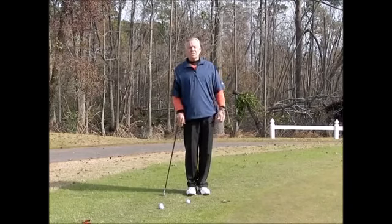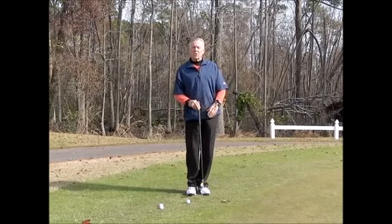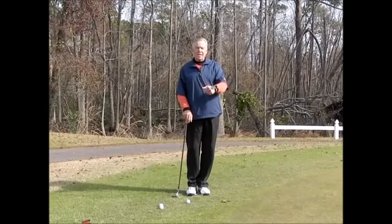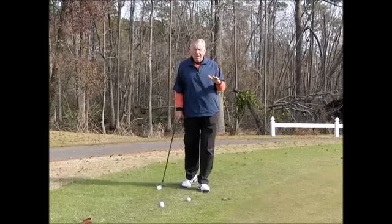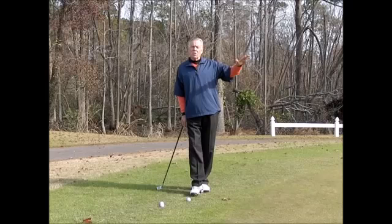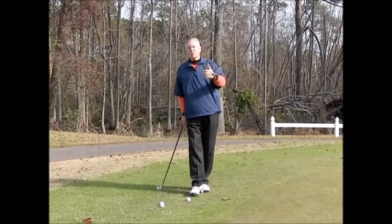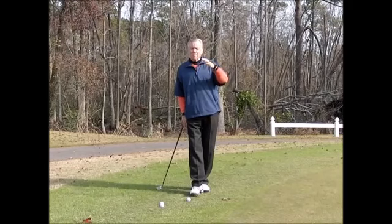One of the things I constantly see with my students is a breakdown of the left wrist going through, and they kind of scoop the chip a little bit. I use a teaching aid called a wrist tactic, something you can practice at home. In December, January, and February while you are snowed in, this is the perfect time to work on technique both with your chipping and your putting.